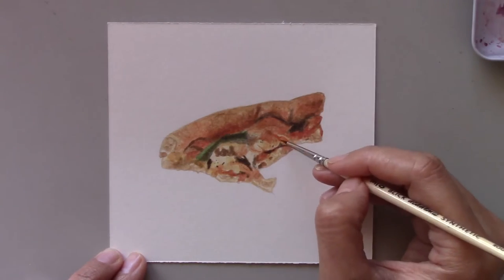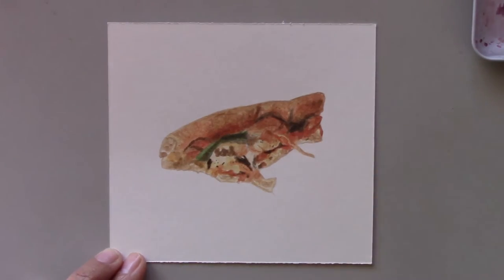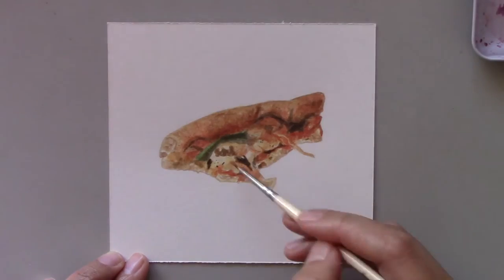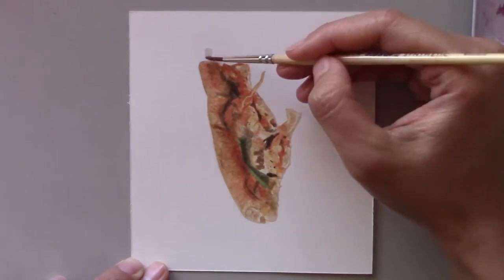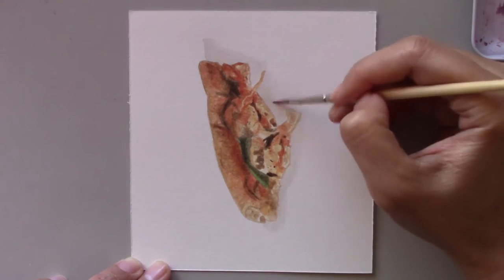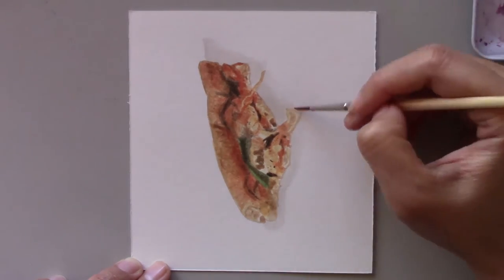Though most people would paint a perfect looking pizza, I took the challenge to paint a half-eaten pizza. My son was eating the pizza and I had to stop him so I could photograph this slice. So I quickly took the picture for my daily painting series.